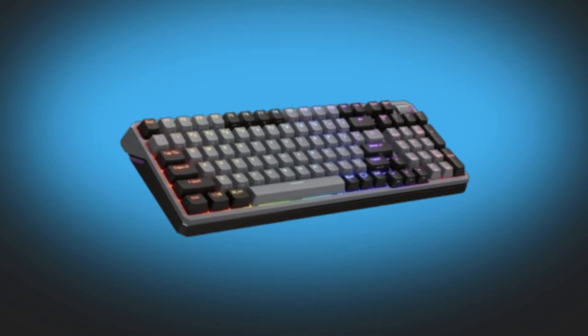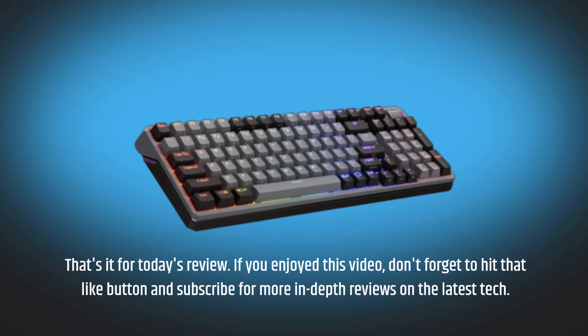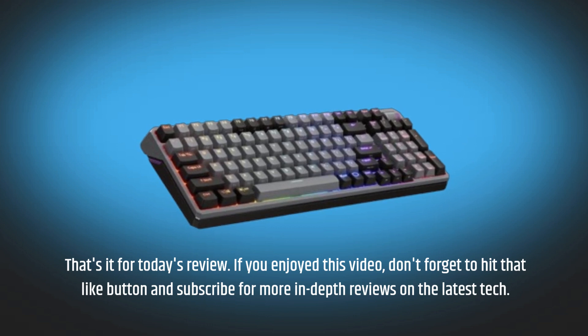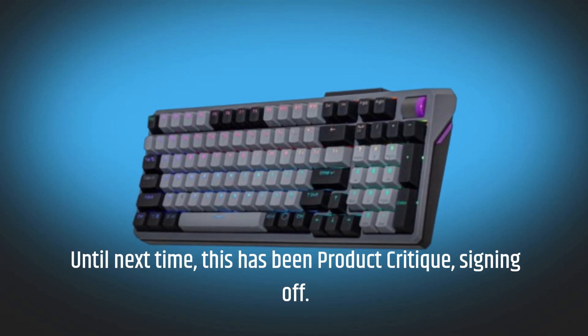That's it for today's review. If you enjoyed this video, don't forget to hit that like button and subscribe for more in-depth reviews on the latest tech. Until next time, this has been Product Critique, signing off.